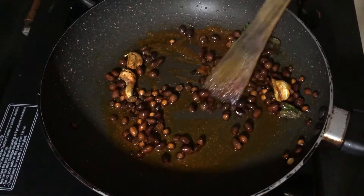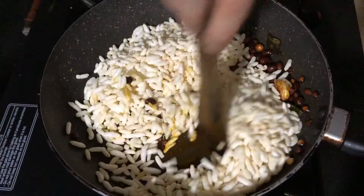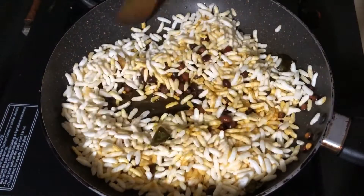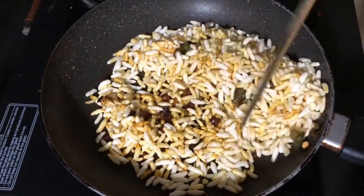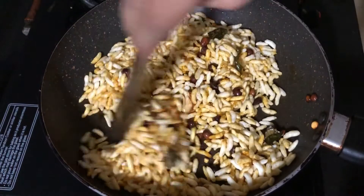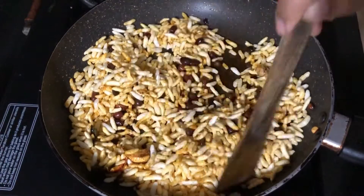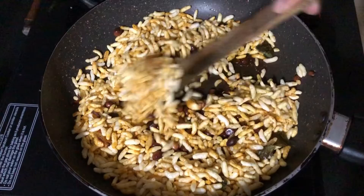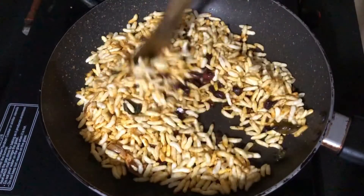A very important step here is to turn off the gas stove immediately before adding the puffed rice. Then add 2 cups of puffed rice and give it a good mix so the masala gets evenly distributed. If we don't turn off the gas stove, the masalas will burn and the namkeen will get an unpleasant taste. So turn off the gas, then add and mix thoroughly.